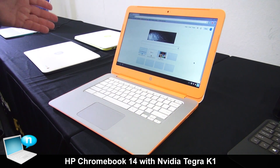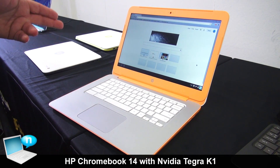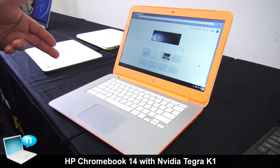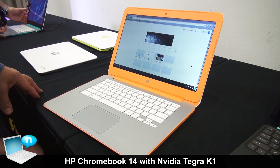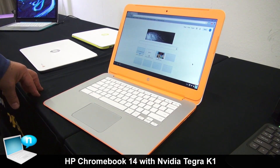It's 2 or 4 gigabytes of RAM, 16 or 32 gigabytes of internal storage, and a great little Chromebook at a great price. 329 euros, and available in October.